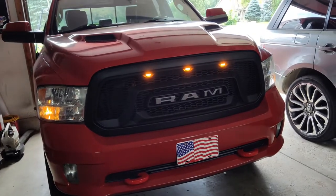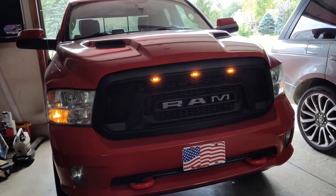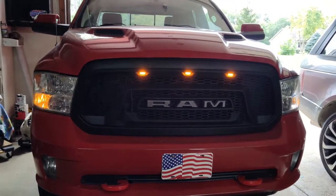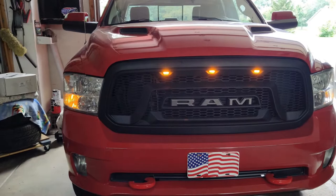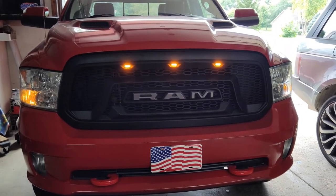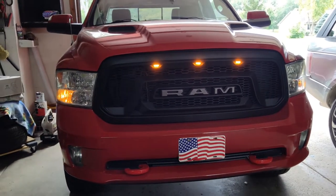I'll leave some links in the description if you're looking to do this for your own truck. They also make some for the older trucks in this style. I'll leave part numbers in the description as well. Thank you for watching.